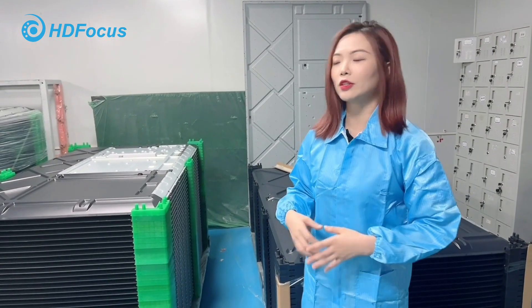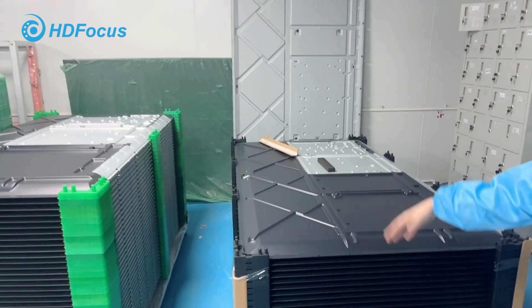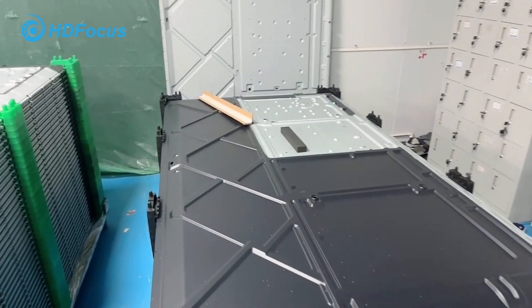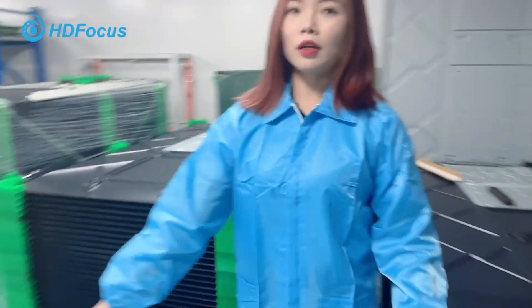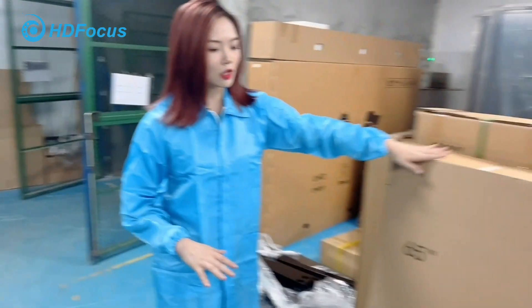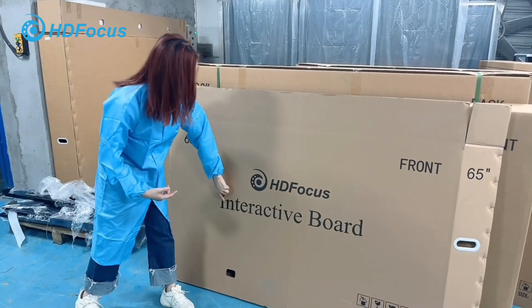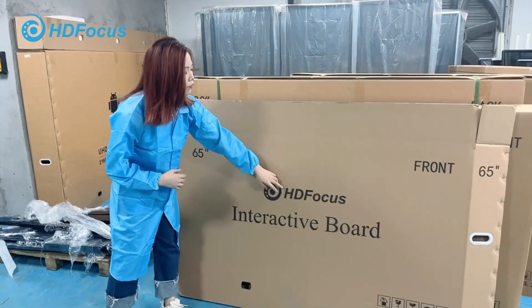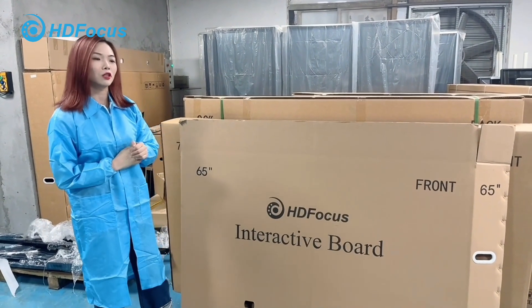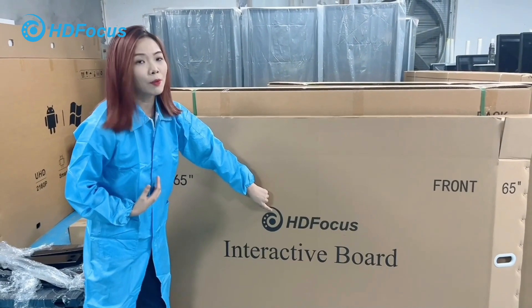I'll show you the material area. This is the casing of our smart board, to get the frame ready before production. This is the carton box for packaging. We have the Iconnet integrated board printed on the carton box, and we can also add our HDFocus logo for our distributors. If you prefer to use your own logo, no problem — you can change the company name to yours.